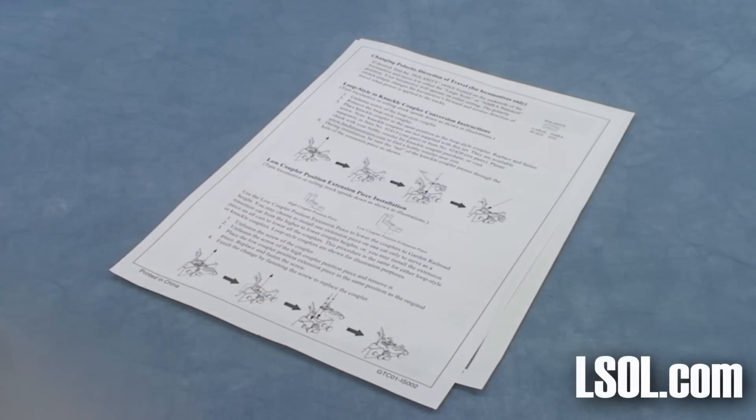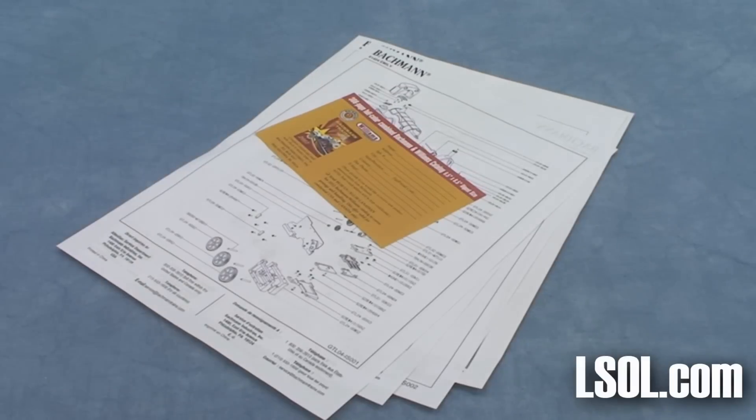Inside, you will find some instructions on how to do that, exploded diagrams, as well as a warranty card and a coupon for a catalog.